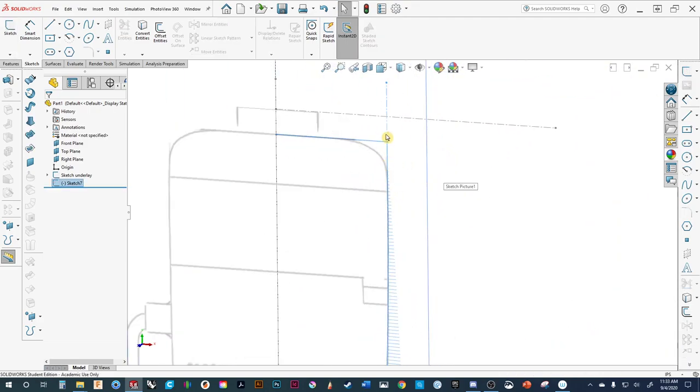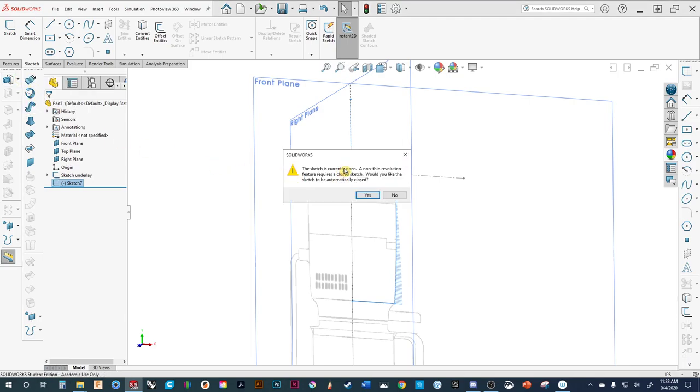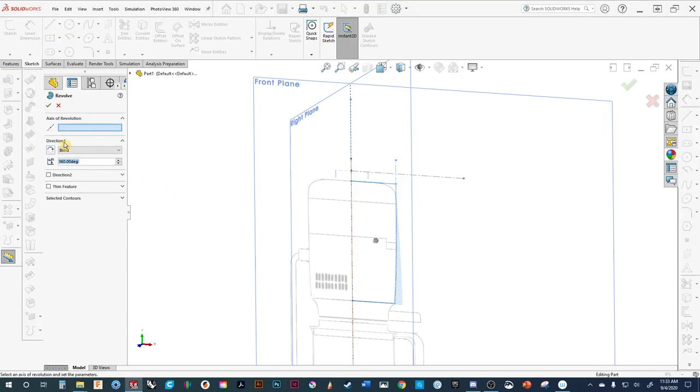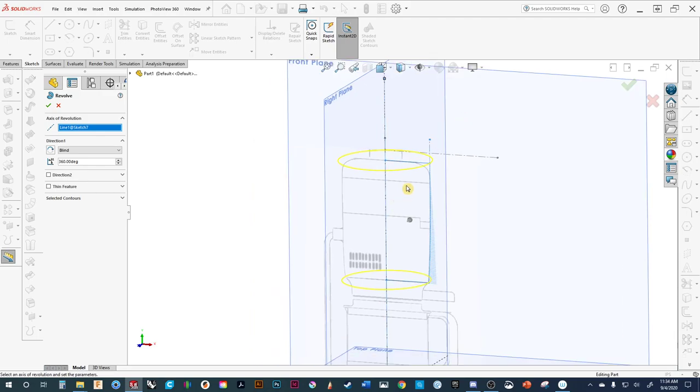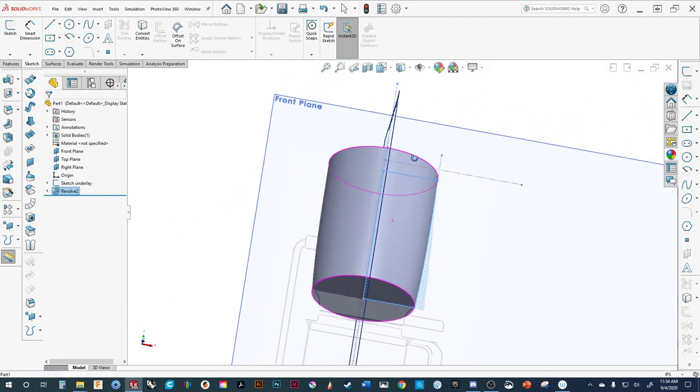We've got the sketch there. We'll come over and use the revolve feature. It says the sketch is currently open and non-thin revolution features require a closed sketch — it will automatically close it, meaning it's going to put a line from there to there. So we select the axis which is what we created. You can see it automatically starts revolving. Let's change to a better view and accept. Now we can see we've got that first part.